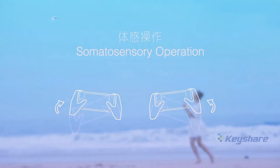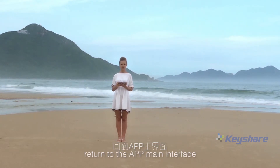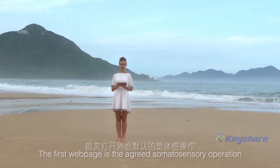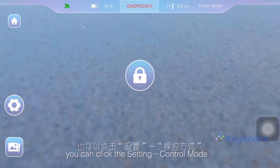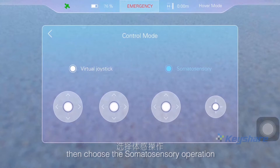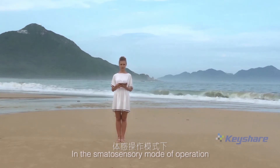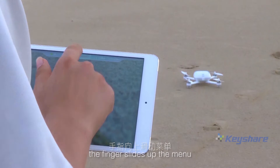Somatosensory operation. After debugging is completed, return to the app main interface. The first page is the default somatosensory operation. You can click the setting control mode, then choose the somatosensory operation or virtual joystick operation. In the somatosensory mode of operation, click the start button and slide the finger up the menu.